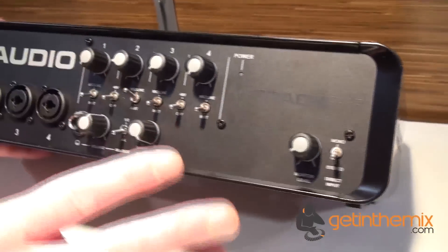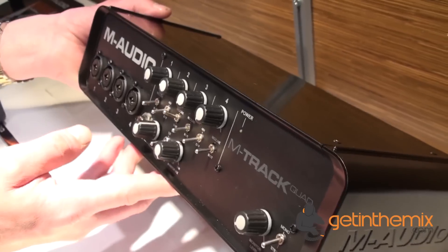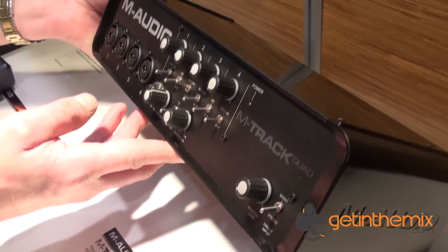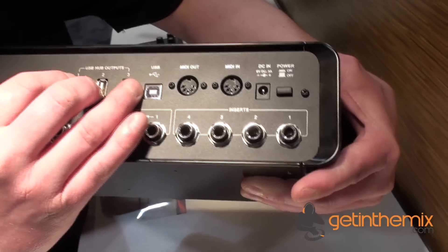It's got a headphone output with independent level control for monitoring. There's a USB connection and a powered USB hub with 3 ports — I can show you on the back. You have the USB in and 3 USB outputs as well.